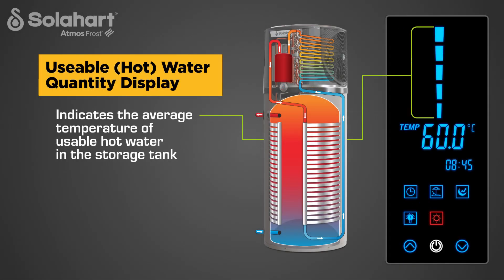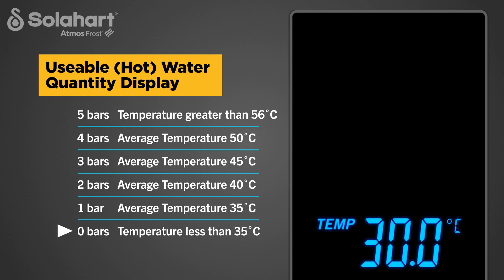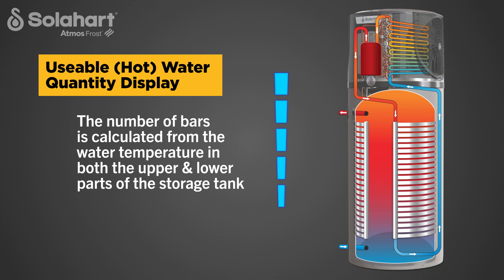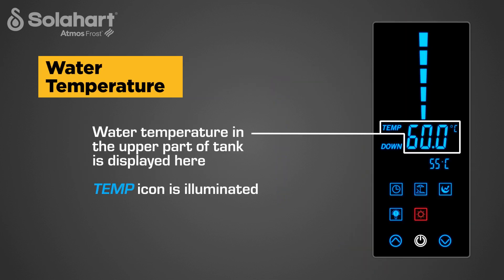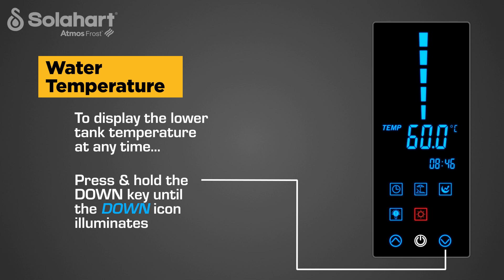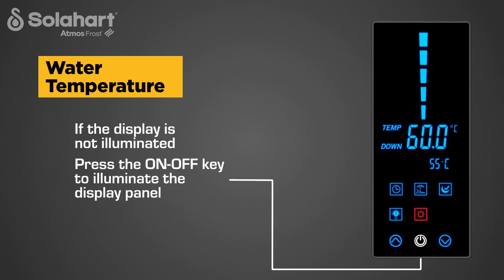The Useable Water Quantity Display indicates the average temperature of hot water in the storage tank. The display ranges from 5 bars — indicating the storage tank is full of hot water — to no illumination of bars, which indicates the water temperature is below 35 degrees C. The number of bars is calculated from the water temperature in both the upper and lower parts of the storage tank. The upper tank temperature is displayed with the Temp icon illuminated. To display the lower tank temperature at any time, press and hold the down key until the down icon illuminates.